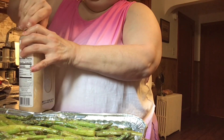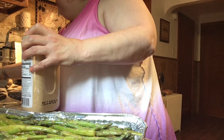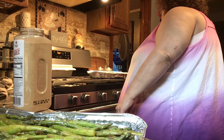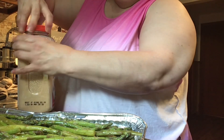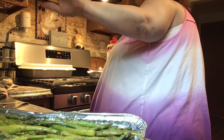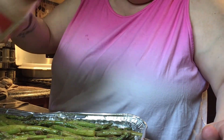I'm using my teeth to get the box of the seasoning open. Now sometimes when I go to Sam's... A little bit of garlic, not a lot, because I already have garlic on here.